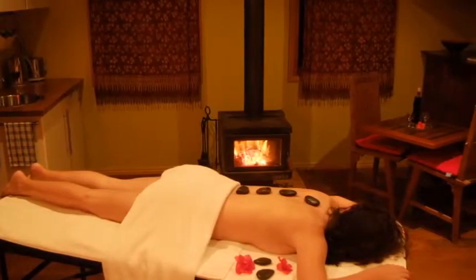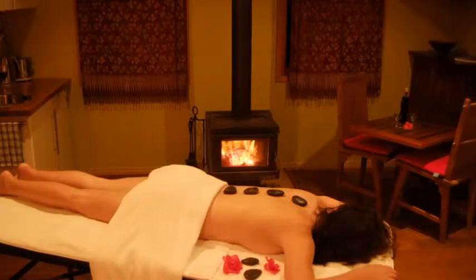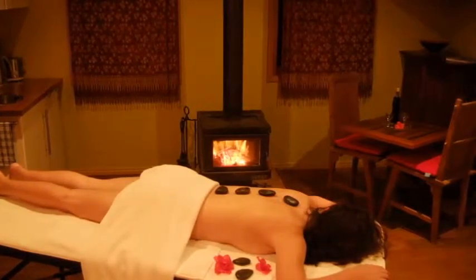Aromatherapy massage oils can be used for a variety of purposes. The three most common uses for an aromatherapy massage are relaxation, sexual stimulation, and pain relief. Depending on which essential oils are blended, as well as the massage techniques, will determine the outcome.